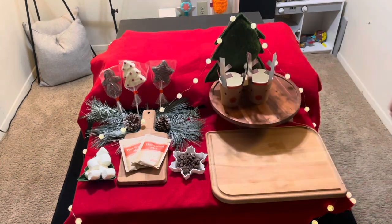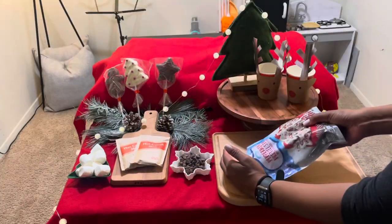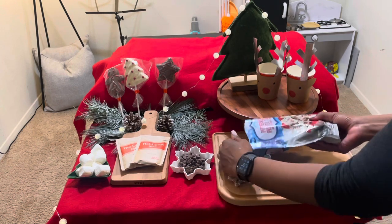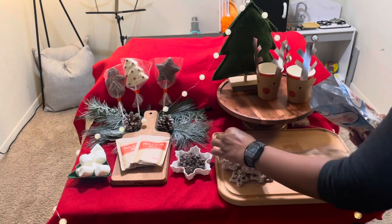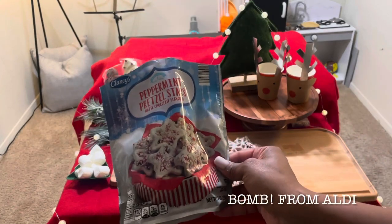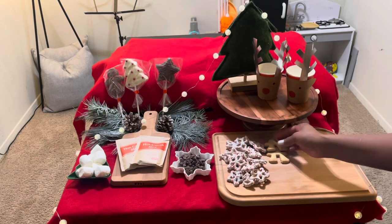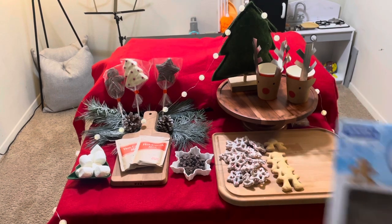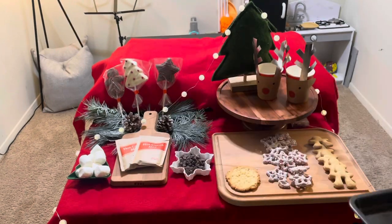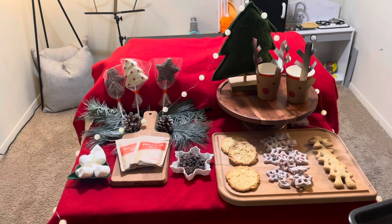These little cups I got from TJ Maxx very recently, so you may still be able to find them, but they're super cute. I love that I can take the reindeer paper off of the cup and reuse it for another cup, and if they don't get destroyed after our hot chocolate tonight, I can probably even save them for years to come. These little gingerbread men are shaped a little weird because they're actually mug toppers — you can put them on your mug holding your hot chocolate, coffee, or spiked hot chocolate. It just makes whatever you're drinking in a mug super festive, and that is also from Aldi.